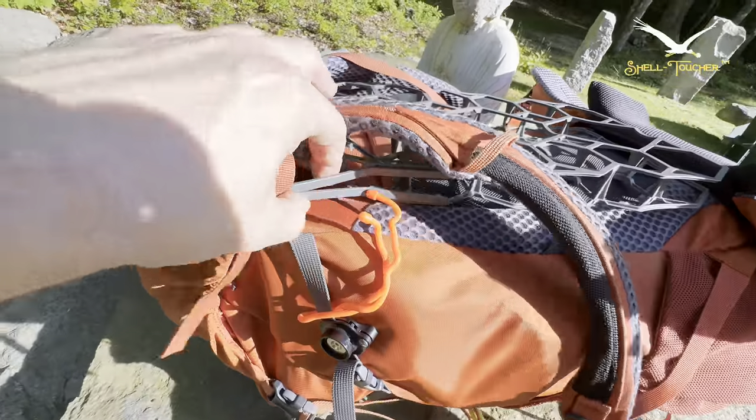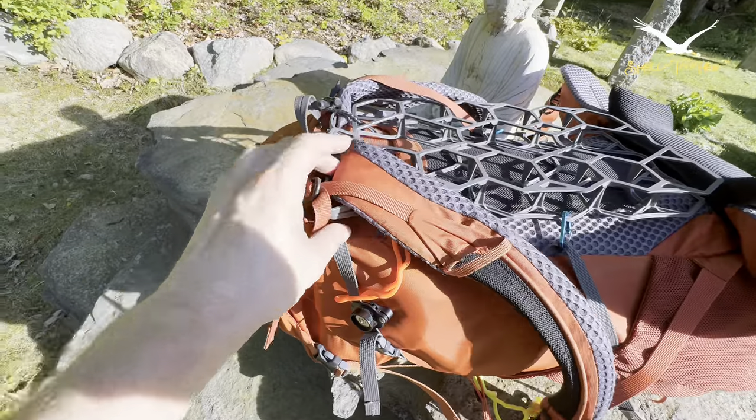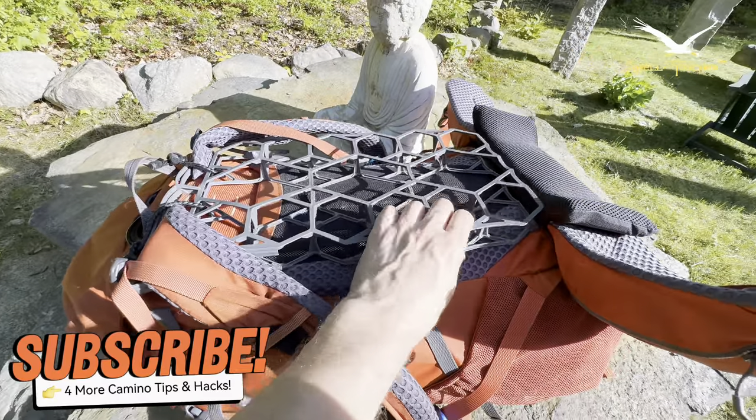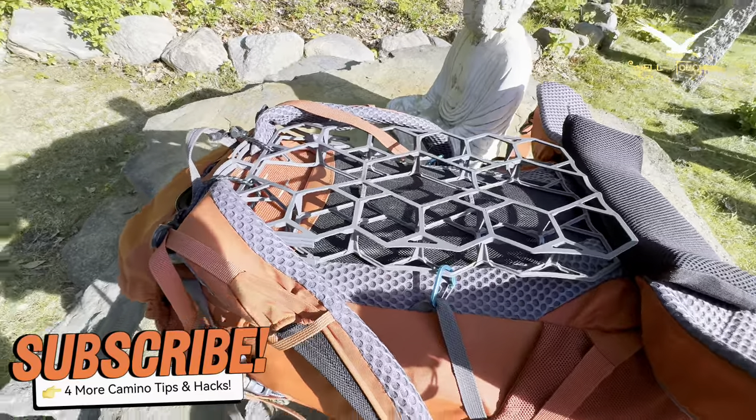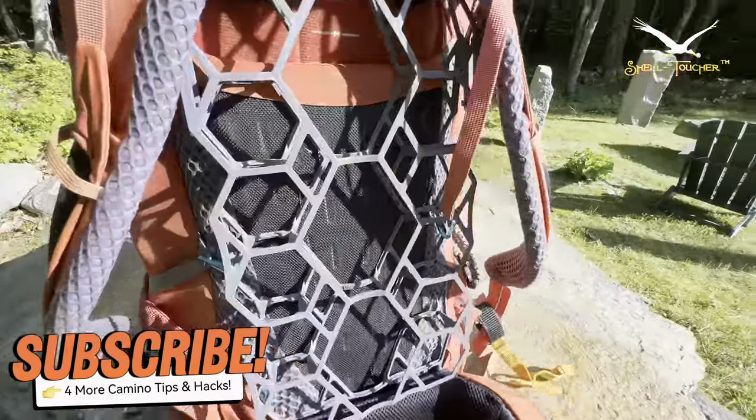It does have its own built-in system where it hooks over the straps, but it tends to wiggle around. This way it's very secured — that's my own little trick on that.